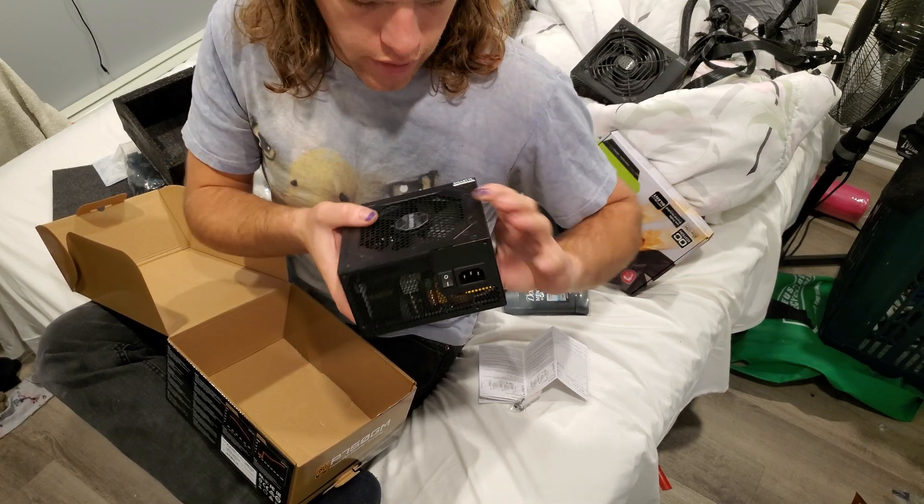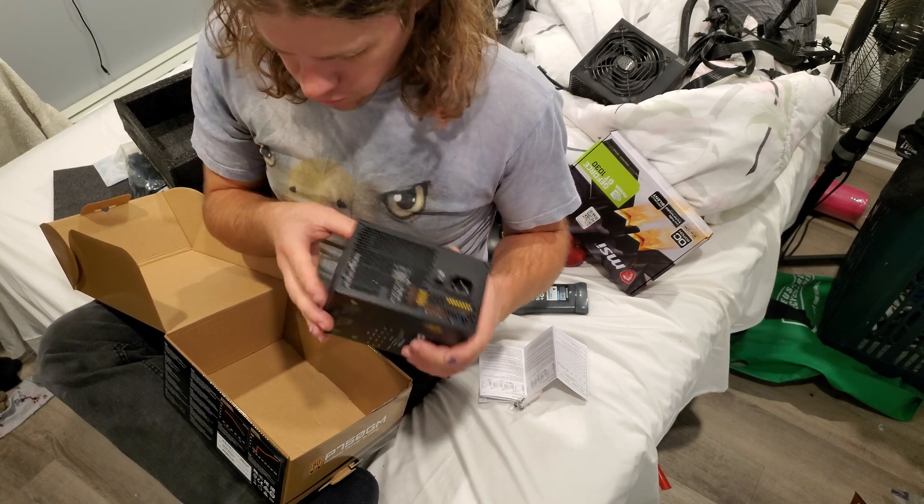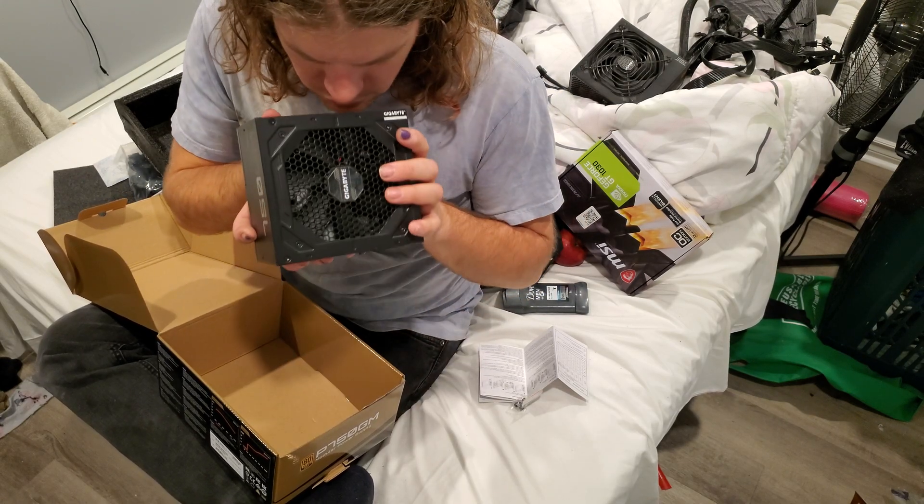Smells like burning. Smells like magic smoke. That's not really ideal.